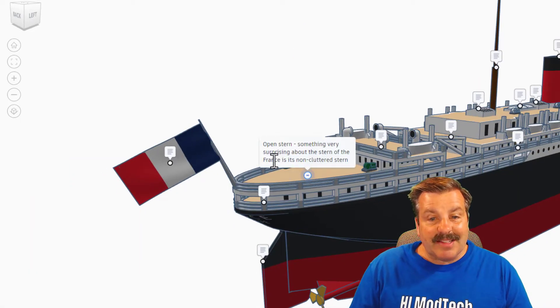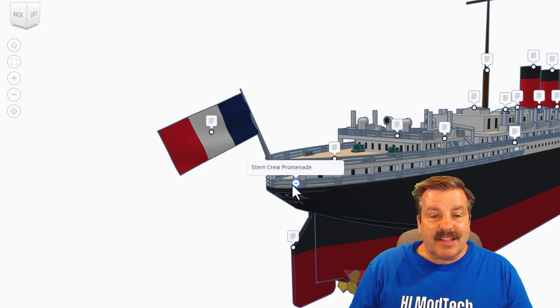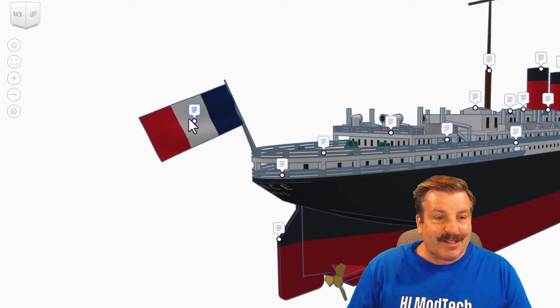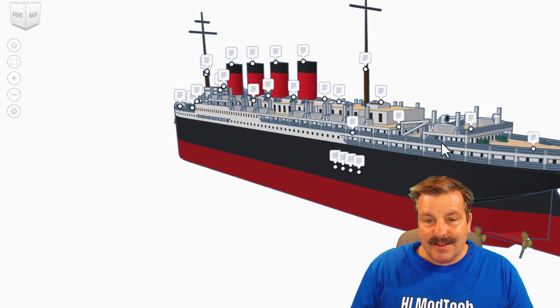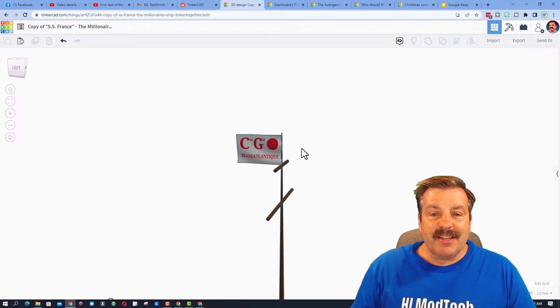The ship has an open stern — something very surprising about the stern of the France is its non-cluttered design. Looking down here, you can see the stern crew promenade, the rudder, and the propellers — those are awesome! Check it out: the flag of the French Republic, most commonly known as France. Up here we have the flag of the French Line, also known as CGT. Love those waving flags!